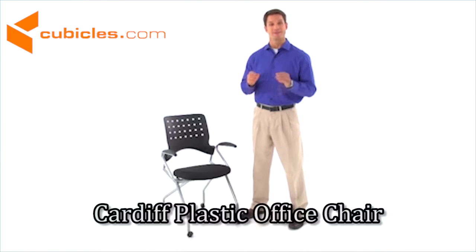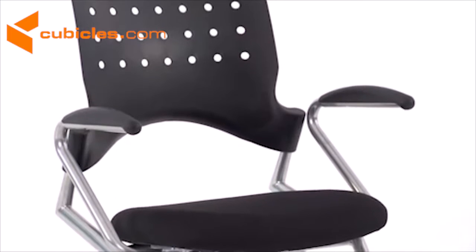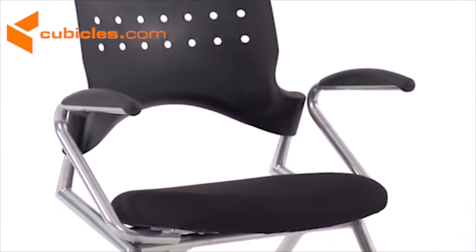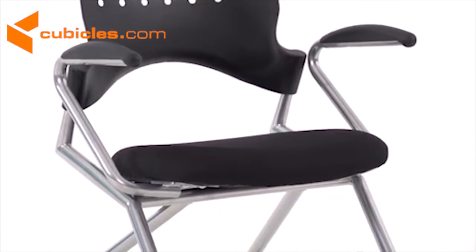The mobile nesting chair with arm is ideal for learning, training, and collaborative environments with its space saver design. The chair has a perforated plastic back for enhanced airflow, rounded arms, fire retardant padded seat, a silver powder coated frame, and heavy-duty casters.